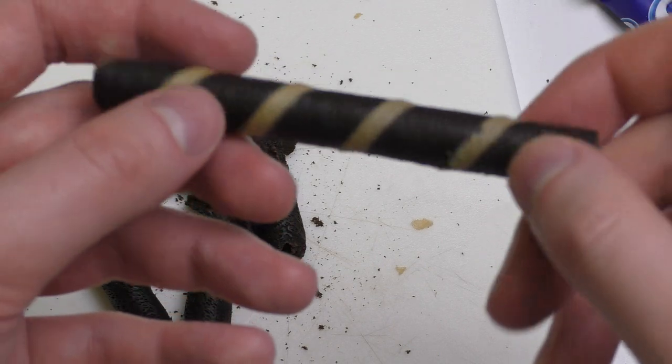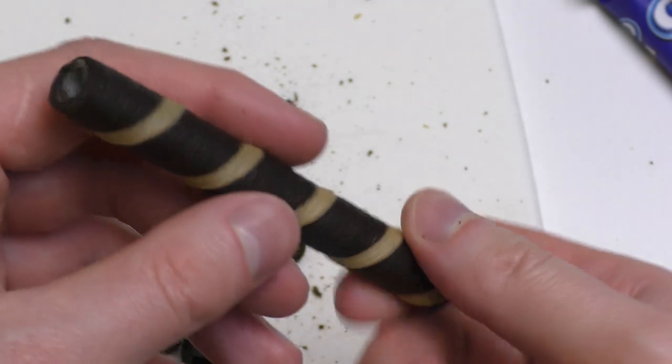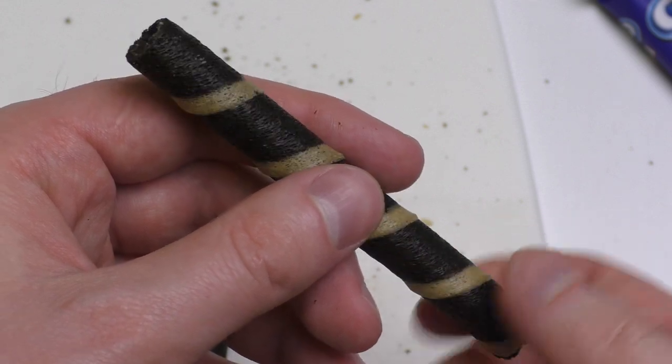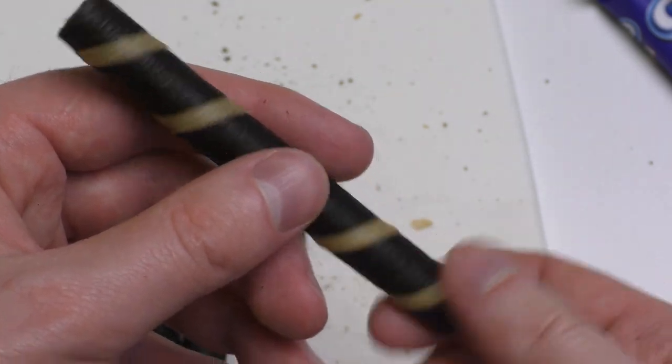Has anybody ever turned the Oreo wafer roll around? It looks like I would be screwing a screwdriver or something, but I'm just turning it around — it's pretty cool.